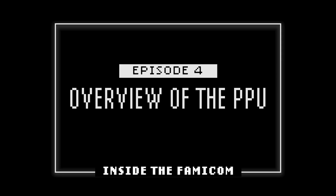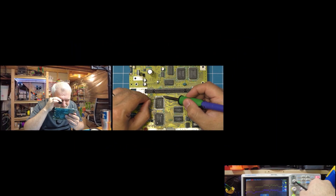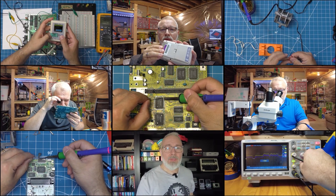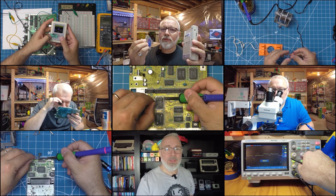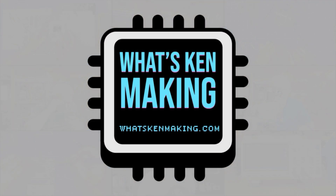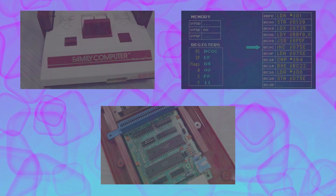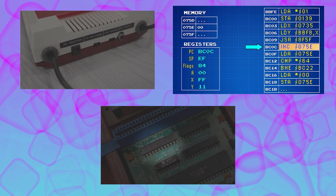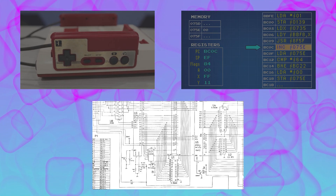This is Episode 4 of my series called Inside the Famicom. In the previous episodes, we went over the overall design of the system, talked about how the CPU works, and took an in-depth look at the memory architecture.